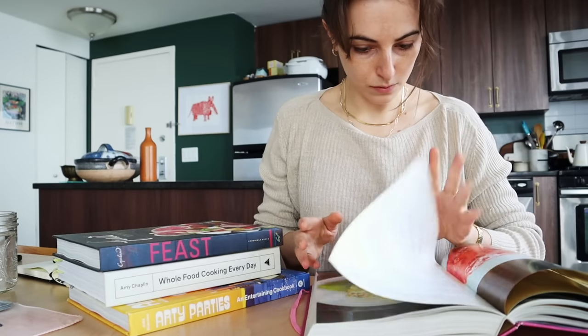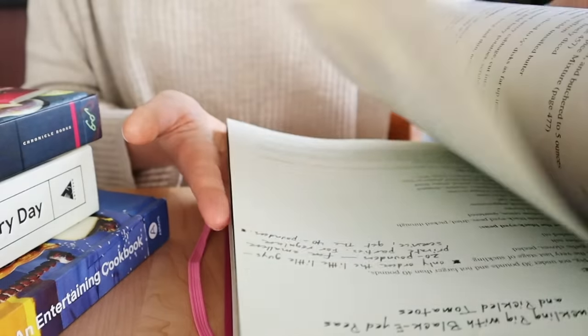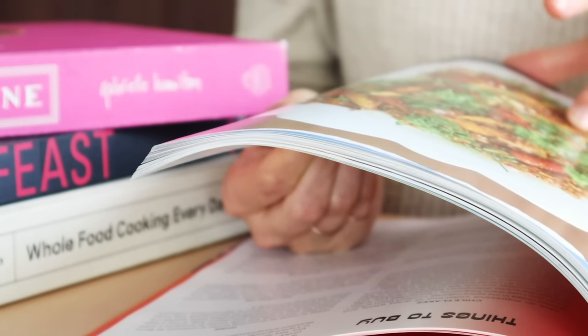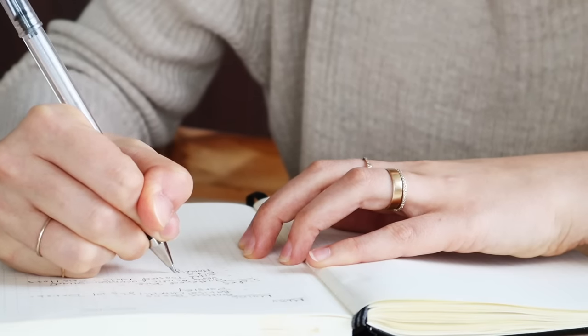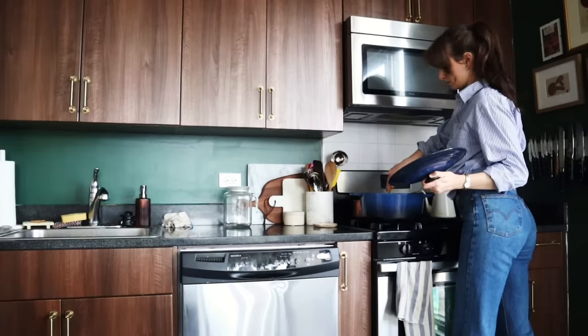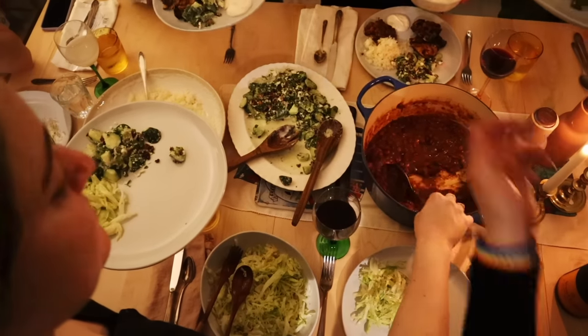The next list and arguably the most fun is the menu. For menu planning, I like to go to cookbooks, food blogs, Instagram, or scroll through the Fresh Erica YouTube channel. I look for inspiration from cooks I love and respect, pick a main dish that suits most or all of my guests' dietary needs, and plan the rest of the meal around that. I like to plan a menu where I can execute the majority of cooking before guests arrive. Things like soups, stews, and dark meats are great because they hold up well — and are often better — made in advance.